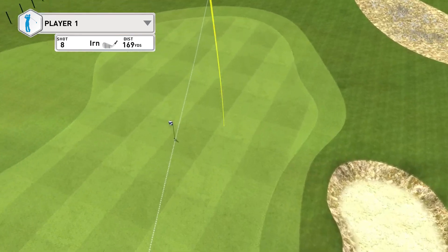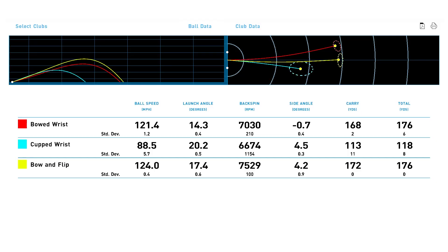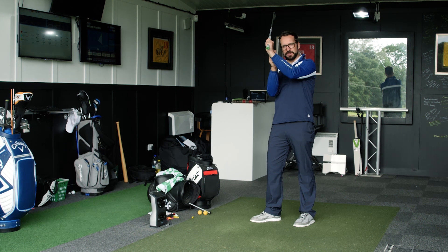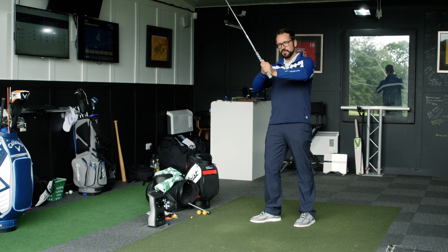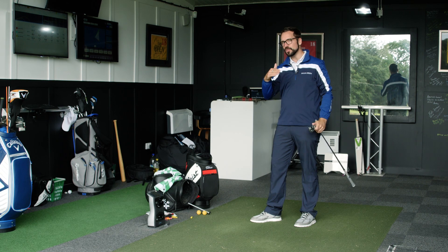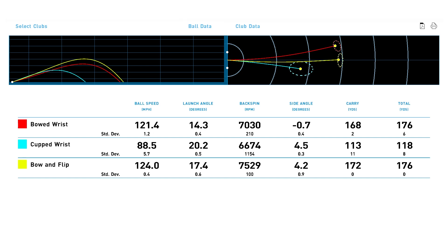I've pulled up the averages of those three shots. The cupped wrist certainly wasn't the best thing I've ever done — I found it exceptionally hard to control getting into that position and maintaining it through impact; that's generally a rarity. On that last shot — the bow and the flip — going from a bowed to that type of release through impact, my ball speed, launch angle, backspin, carry, and total distance were all very good and high.